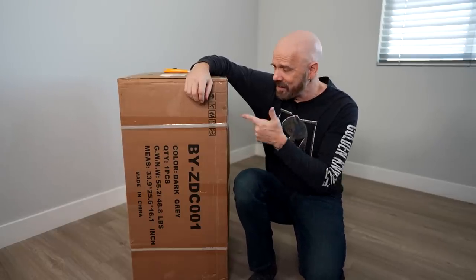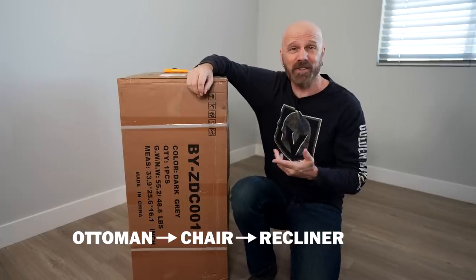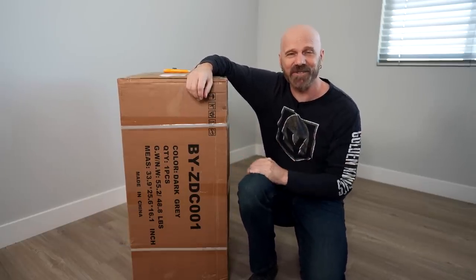Welcome back everybody. In this box is a piece of furniture that supposedly converts from an ottoman to a chair to a recliner to a bed. It's popular on Amazon and I've got requests for it, so let's see how it works in today's video.